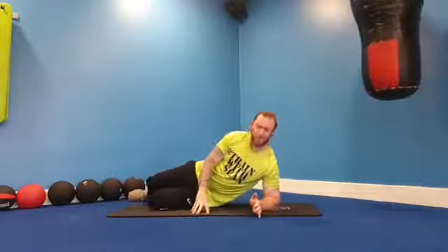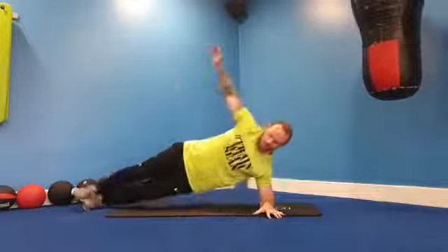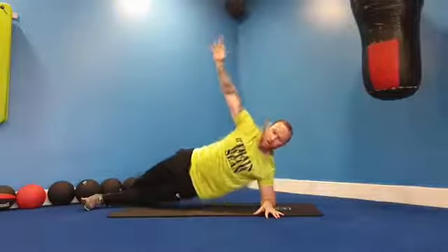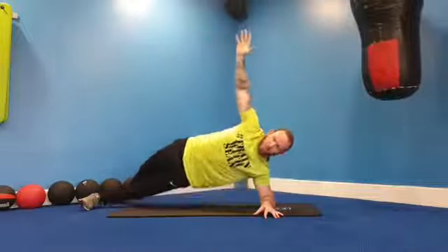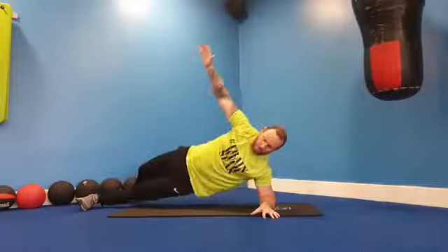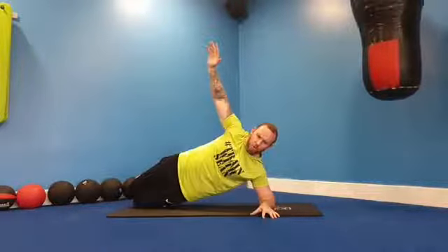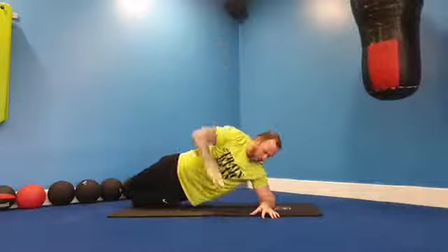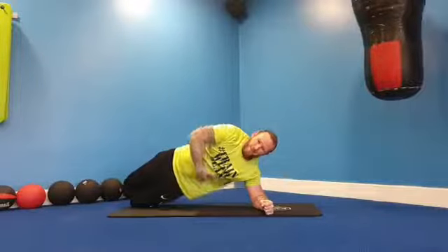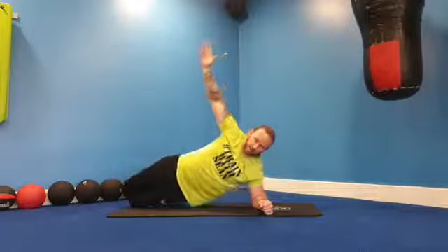Now we've worked our front, we rotate to one side for our side plank to work the obliques. See if we can do it on our feet; if we need to be on our knees, that's okay. Use the back foot to support if you need. We're going to lower our hips and push up, three down and push up. Elbow underneath the shoulder, really high hips, and you'll feel it automatically in the obliques.